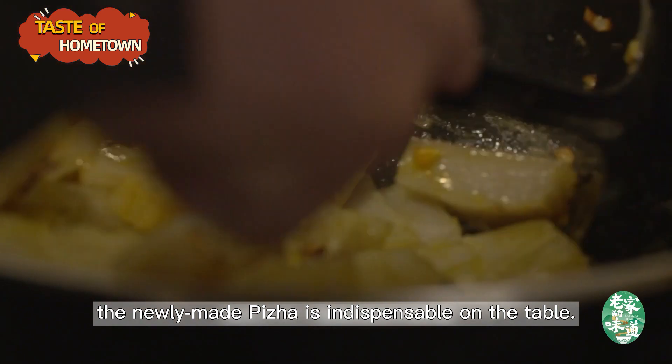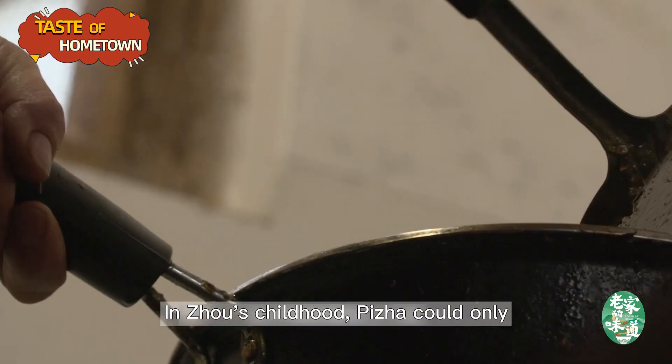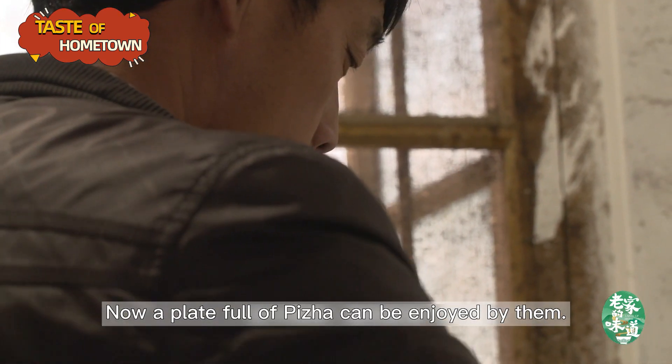When the day for family reunion comes, the newly made pizzo is indispensable on the table. In Joe's childhood, pizzo could only be used as side dishes. Now a plate full of pizzo can be enjoyed by them.